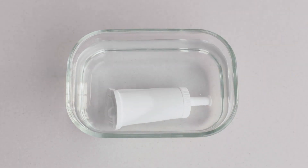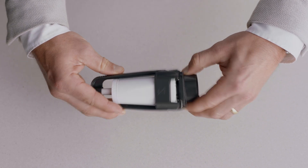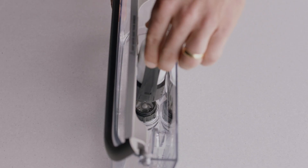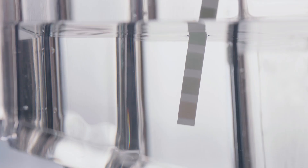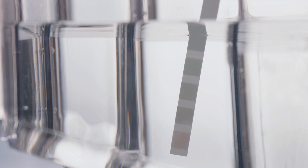Soak the filter in water for five minutes, then pop it into the filter holder, fit the holder snugly into the bottom of the tank, and fill with cold water. Check your water hardness by dipping the test strip into the water tank — you'll use this info shortly.